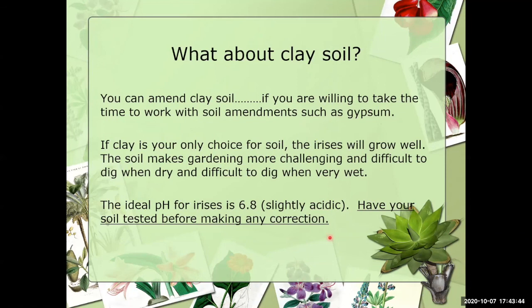In Texas we have clay soil — you can amend it, but it just takes time. Soil amendments like gypsum can help but it can take several years to break down clay soil. Believe it or not, irises do very, very well in clay soil — it's just more difficult to work with. The pH in clay soil for us is a little bit acidic and the irises love that. Before you do any amendments, I'd just spend a little bit of money and have your soil tested.